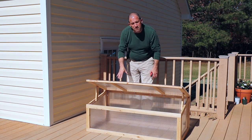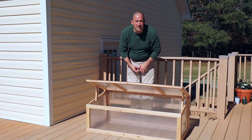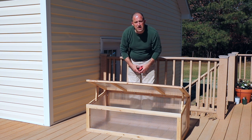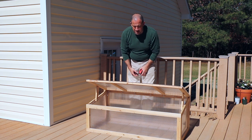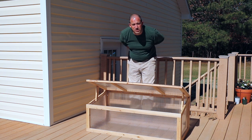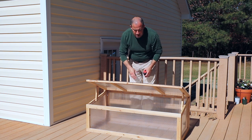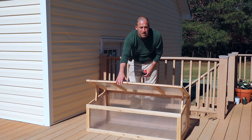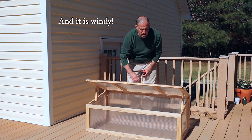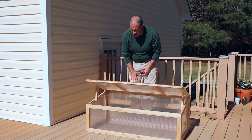I'm going to leave it here on the deck for the time being simply because I have deer — a herd, mini herd, three of them at least — that wander the neighborhood. Why put out beautiful, delicious, succulent seedlings for them to eat? So instead, I'll keep them up here in the cold frame. This will protect the seedlings from a lot of the wind, yet let enough air in so that they'll be able to harden off.